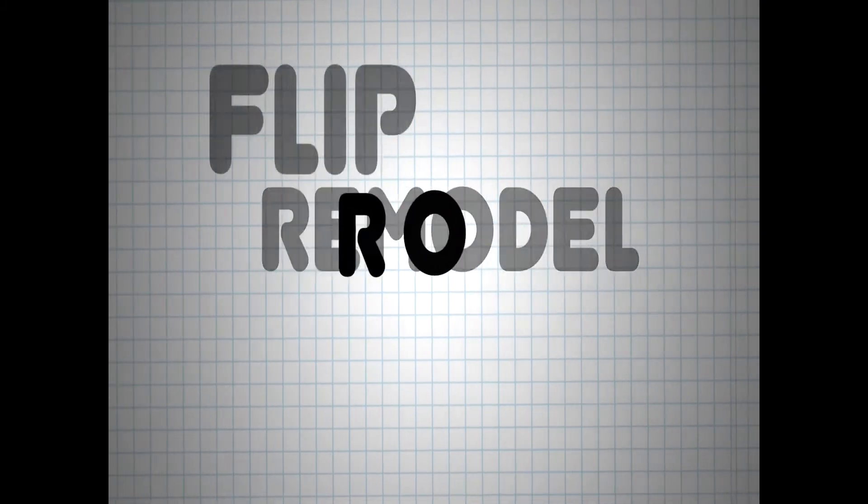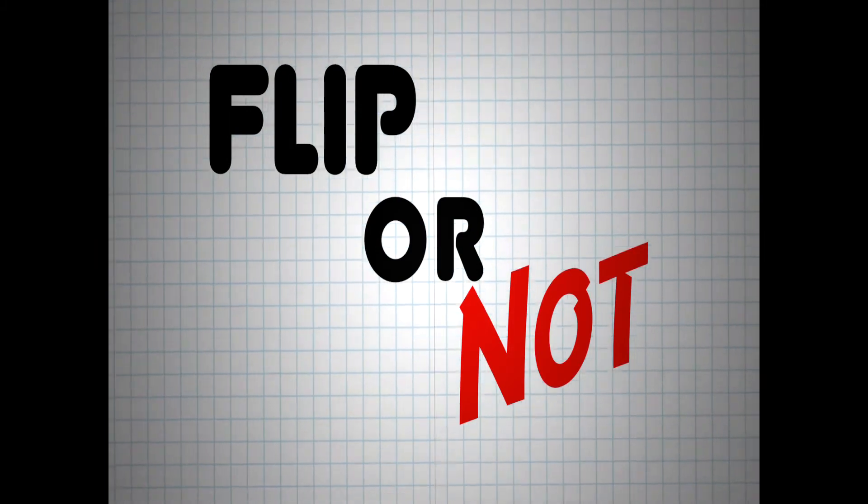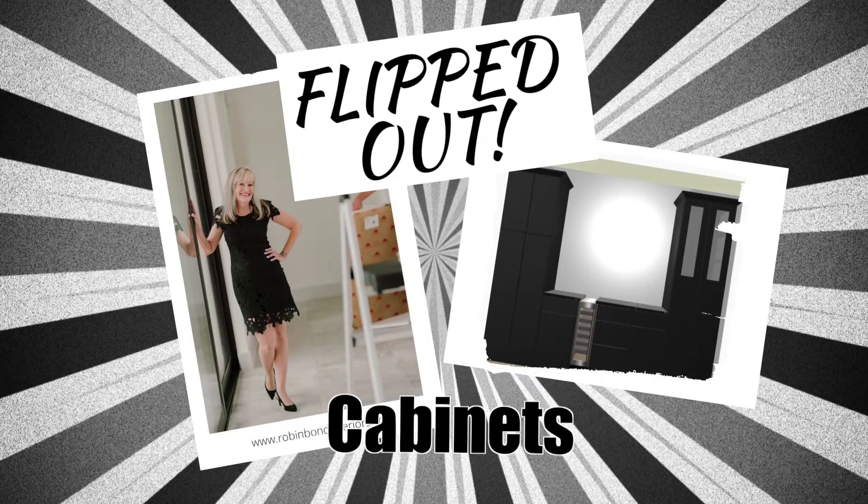Remodeling a house with your spouse is no easy feat — especially when one of you wants to flip the place and one of you wants to make it your forever home. Which one of us will get our way? There's only one way to find out. I'm Robin Bond, and this is Flipped Out.